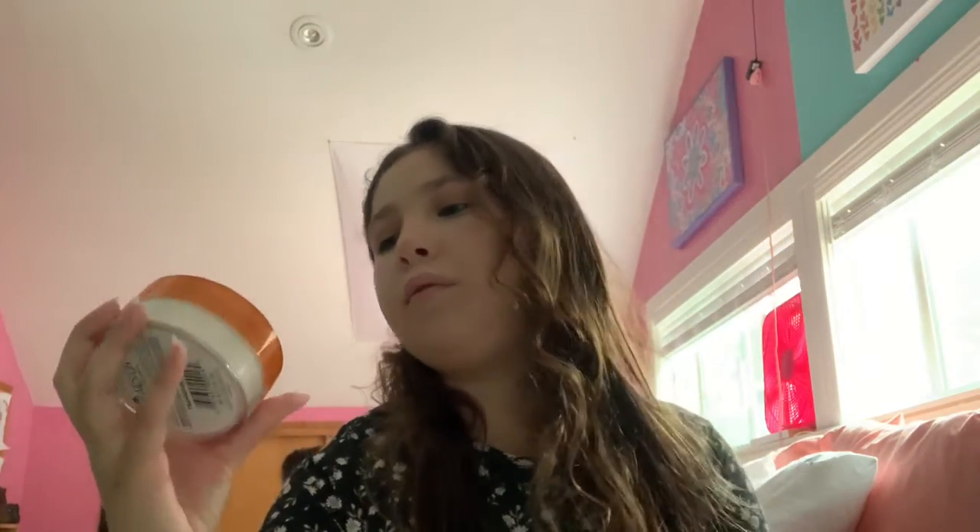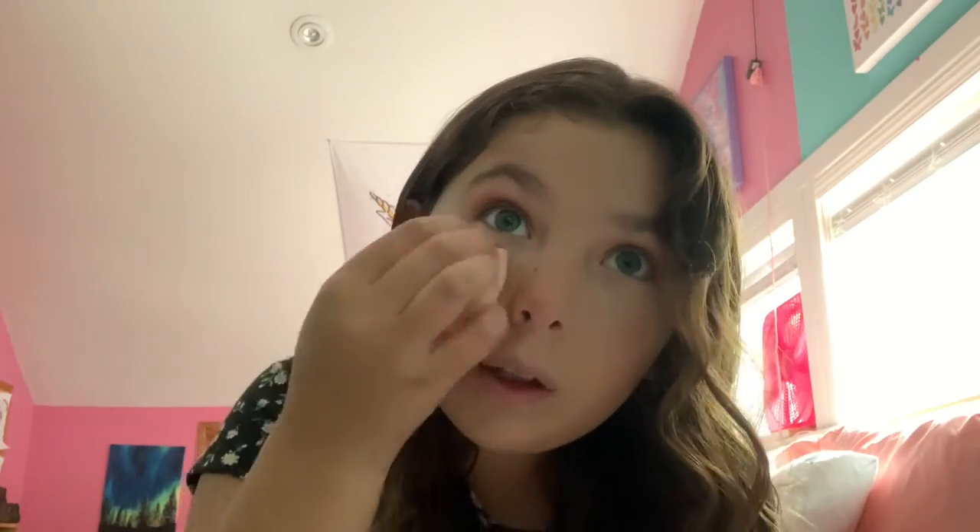I'm going to be using this beauty blender that is like velvet — it's very soft. And then I'm going to be using this Airspin loose face powder. I love this stuff, I use it every day. I don't bake; I just kind of wipe it on. I'll just put a little on and let it sit while I'm doing my bronzer and stuff. I put it everywhere where I put my concealer.